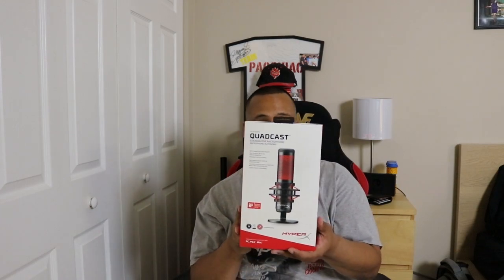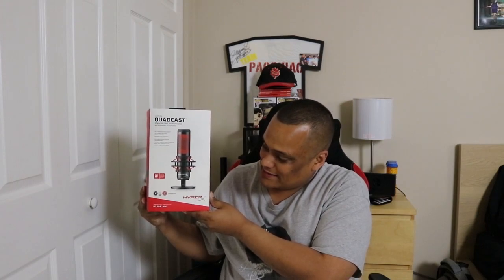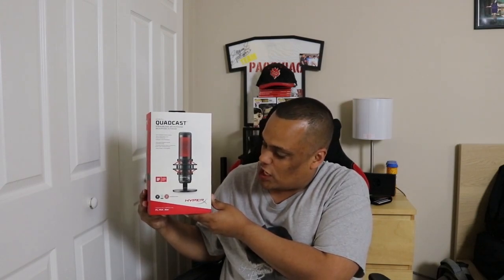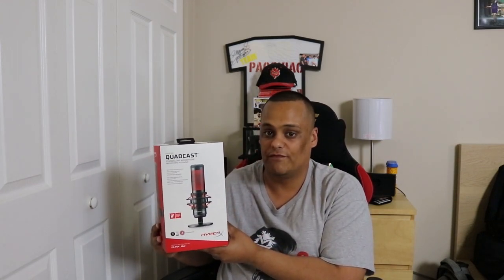I did get a new mic for my computer — this one right here is called the QuadCast, the HyperX QuadCast mic. I love it. I read so many reviews and done my research on it, and I found this is one of the best mics out there, and it works wonderful.